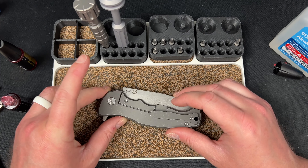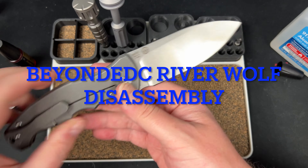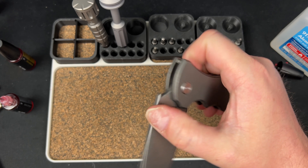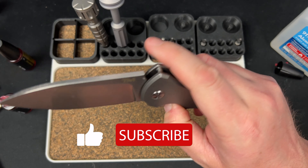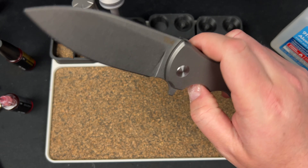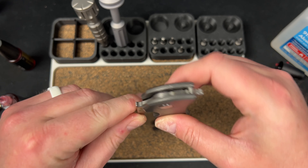Hey guys, Kev here and I have a disassembly video for you. This is the Beyond EDC River Wolf — my buddy Ron sent this in for me to check out and said I could take it apart. Let's see what's inside. It looks like some plastic cage bearings, possibly multi-row — hard to tell.